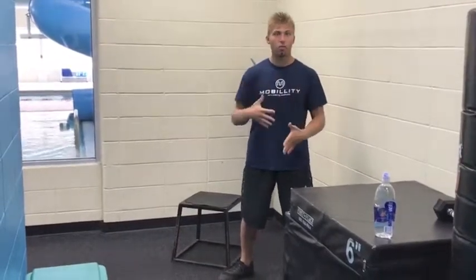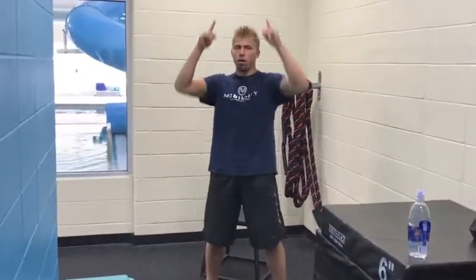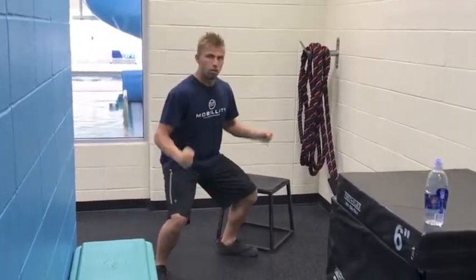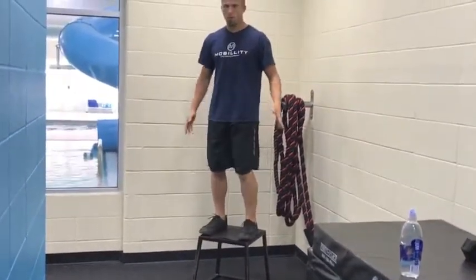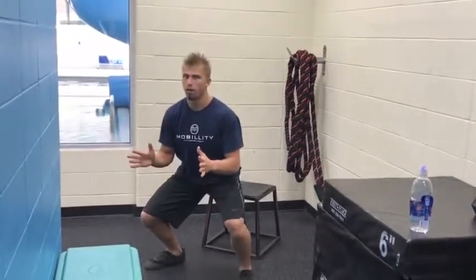Any type of jump, sprint, or fast twitch movement is counter force — apply force. To be able to create force we have to be able to absorb force, meaning we have to be able to land, use it, harness it, and then go back up the other way. So the depth jump is a great way to work on this. We're on the box and we're just going to work on landing as softly as we can.